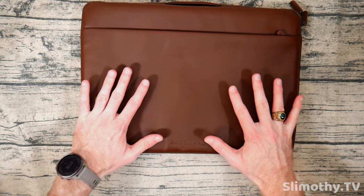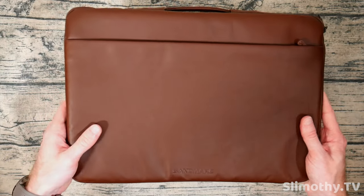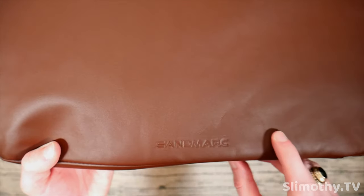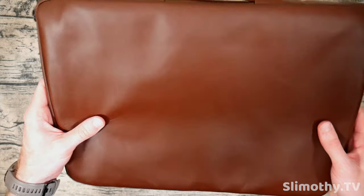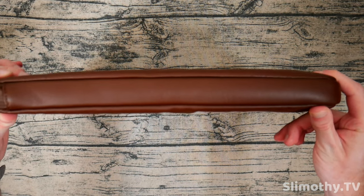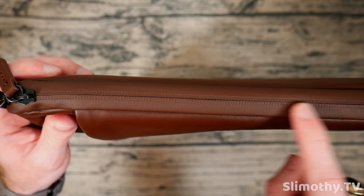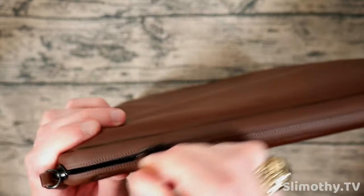Since this is real full grain leather it will patina with age, get its own unique marks, and look custom — not everyone's will look the same. Down here you can see a little bit of branding — Sandmark. On the front there's nothing else to see. Can't stress this enough, it smells so good. On the bottom there's nice stitching all the way across, and this is that weatherproof zipper right here — rain and water, if you spill a drink or something, it shouldn't be able to get in there.